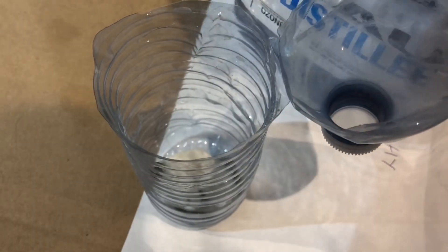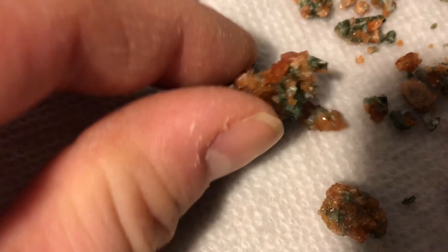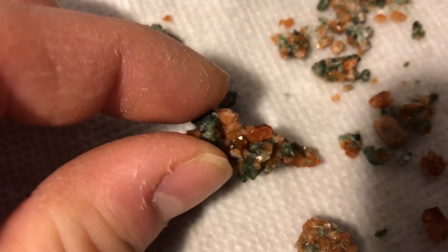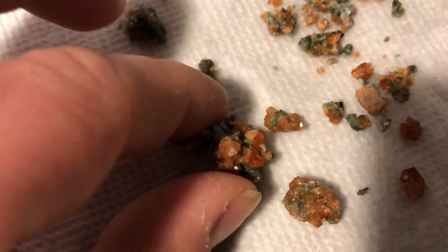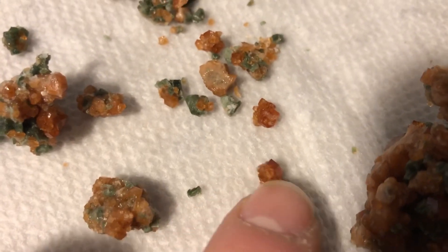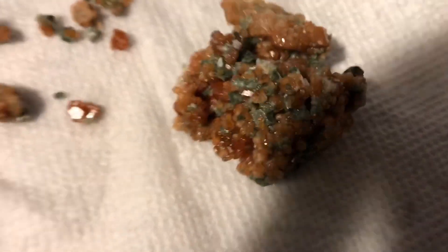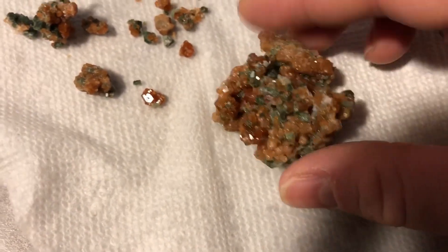After rinsing out the piece, that's what I'm left with. See the green on the top side and the little garnets in here — they're really small but they're there. See there's a little one right there, that's a nice little guy. There's a couple small ones here too. Really small, but they're very nice.